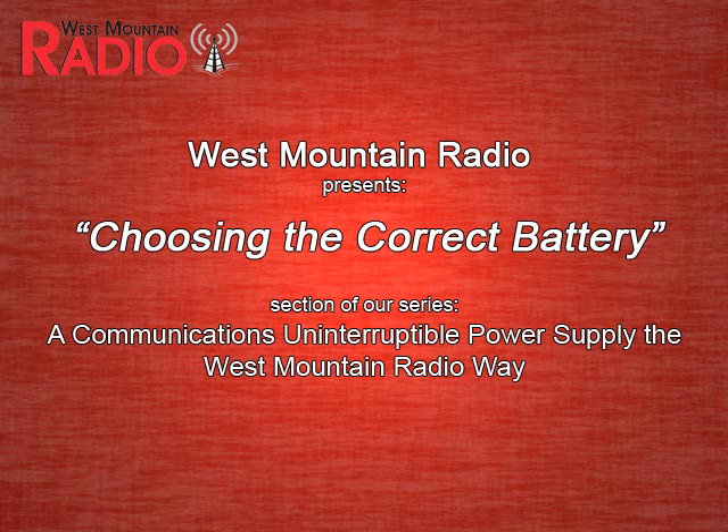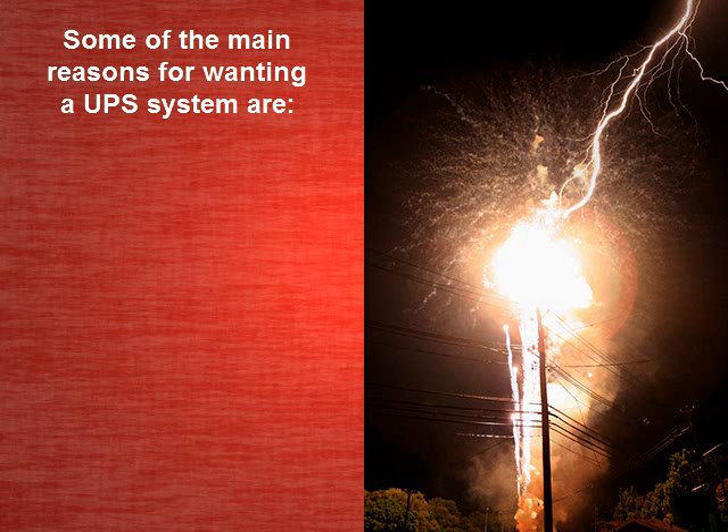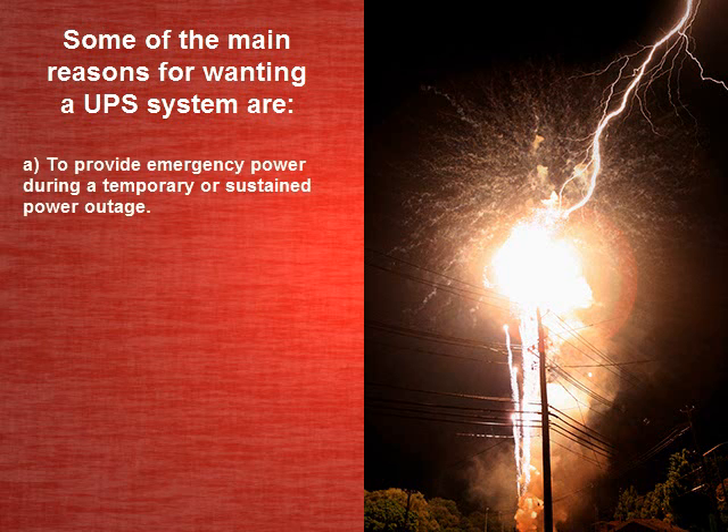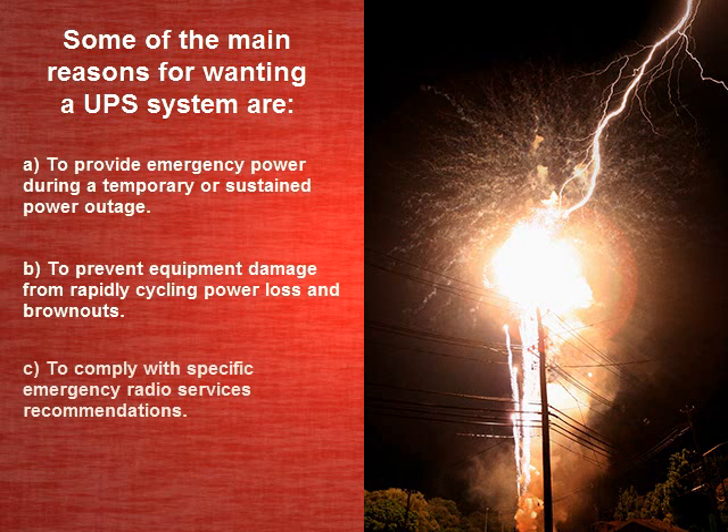West Mountain Radio presents Choosing the Correct Battery. This video is part of our UPS video series and will guide you through choosing the correct battery for a UPS system. At West Mountain Radio, we get asked many questions about backup battery systems for powering radio equipment. Some of the main reasons for wanting a UPS system are to provide emergency power during a temporary or sustained power outage, to prevent equipment damage from rapidly cycling power loss and brownouts, and to comply with specific emergency radio services recommendations.